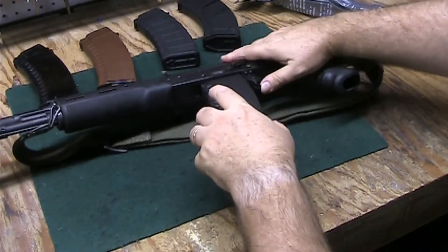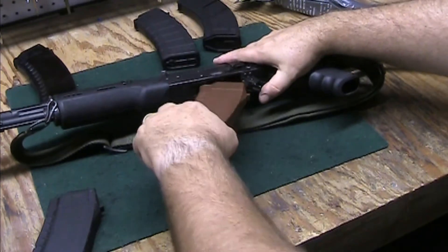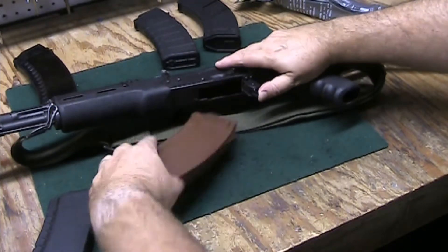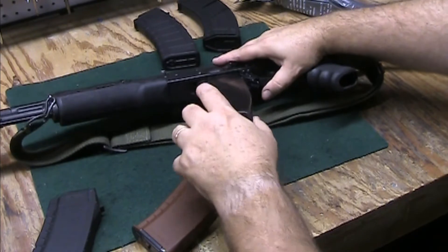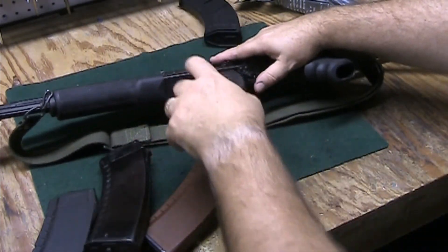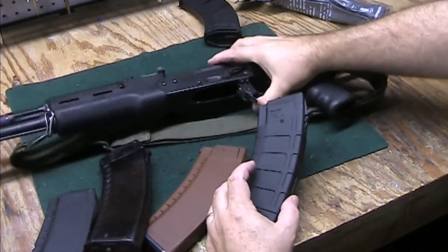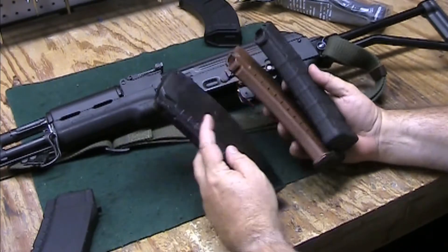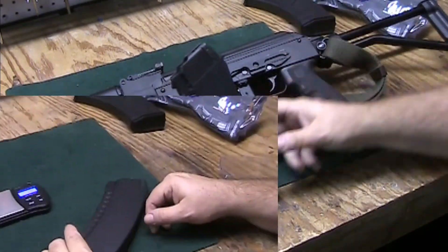That wiggle is definitely not a positive for me. Let's try the Bulgarian commercial — there's actually more wiggle in there. This one functions fine. And here's the Russian — there's a little wiggle in there too. The Magpul is actually pretty tight. A little wiggle is okay; that's not an issue with magazines as long as they function correctly.